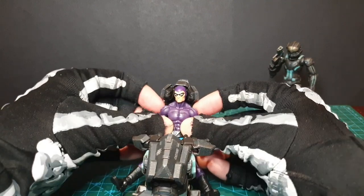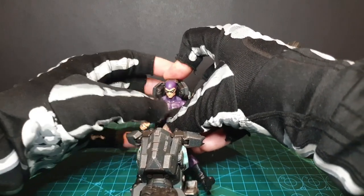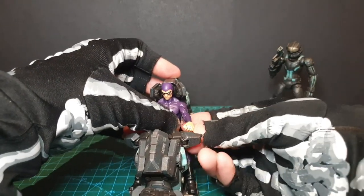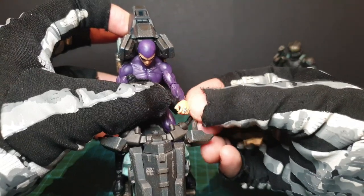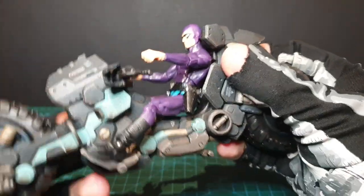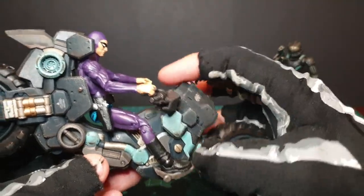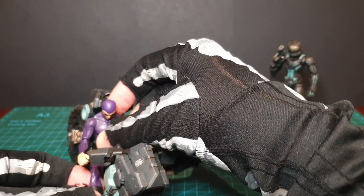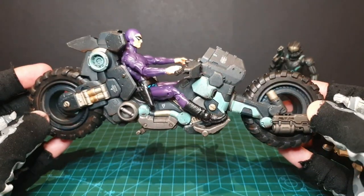Next we've got the Phantom from Boss Fight Studio — basically a naked figure with just a paint job over him, so you can do a bit more articulation. The hands are not as rubbery, so I'm not going to try to put them into the handles — putting them on with the handles might be a bit difficult to get off. They are very good hands though, some of the best in 1/18. He fits in there really nicely. His torso bend is not that great, but he still manages to sit in there quite nicely.